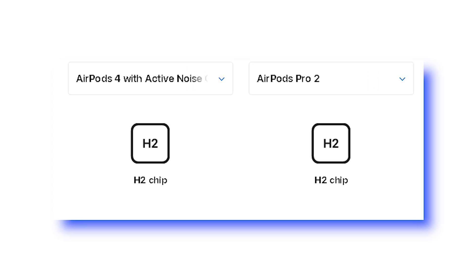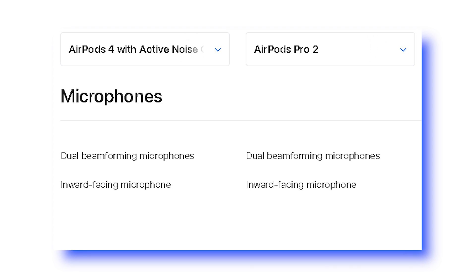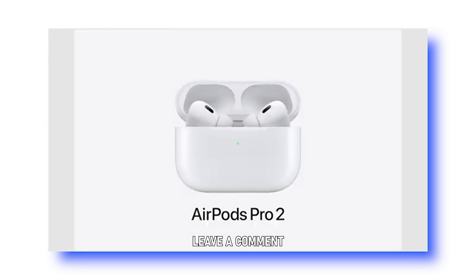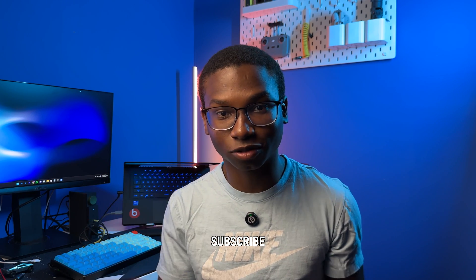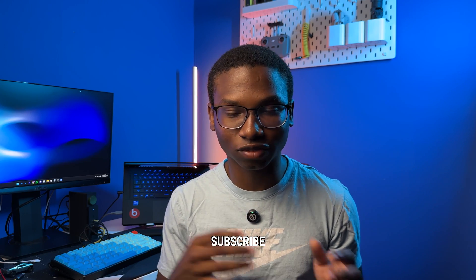This feature is currently only available on the AirPods Pro 2, but I believe it will be coming to all AirPods soon. The AirPods Pro 2 and AirPods 4 both share the same H2 chip and the same microphones, so it should be pretty easy to release a software update bringing the hearing features to the AirPods 4 as well. Let me know what you think about these new hearing features — I'll be testing them when they release, so subscribe so you don't miss out. We're almost at 5,000 subscribers, so subscribe before the end of September. Thanks for watching, see you in the next video!